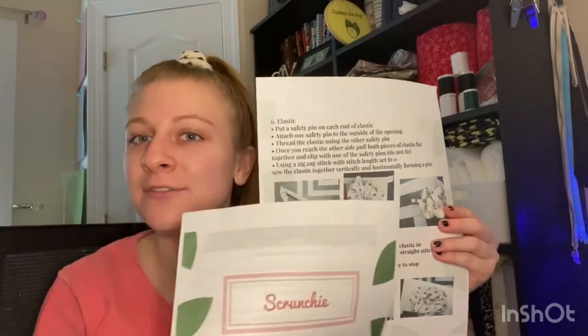This is also my first pattern, so if you'd like to purchase it, the link will be down below. It's a digital pattern, it's only 99 cents. You just go into my Etsy shop and purchase it and it's a PDF that you'll get. You can print it out if you like. It's five pages and it has written instructions and photos of each step, but only three pages of that is the actual instructions.